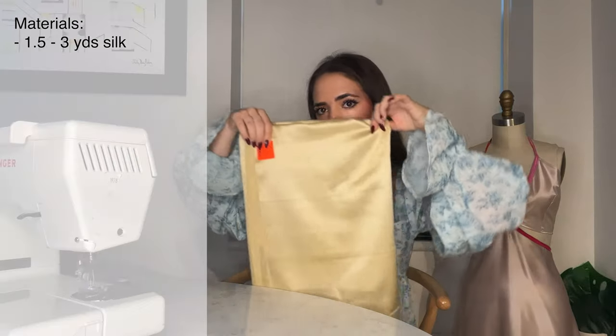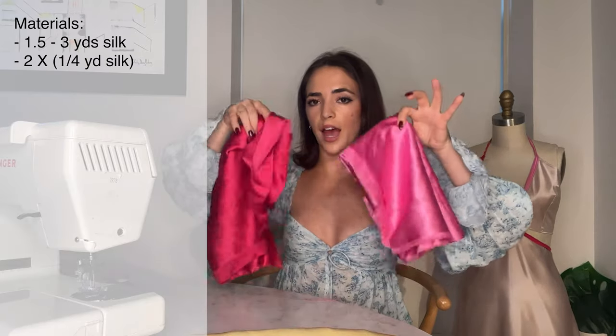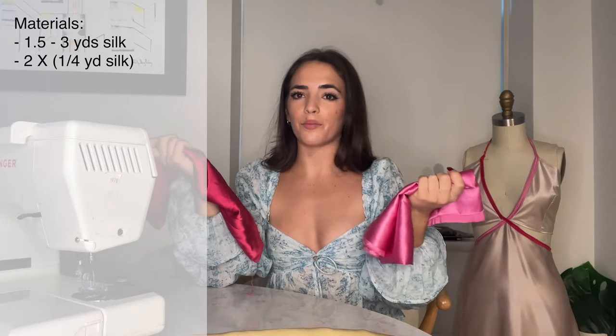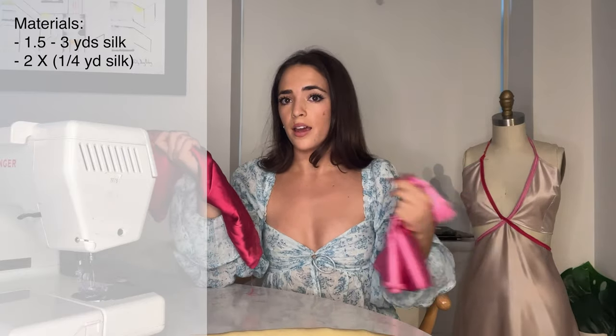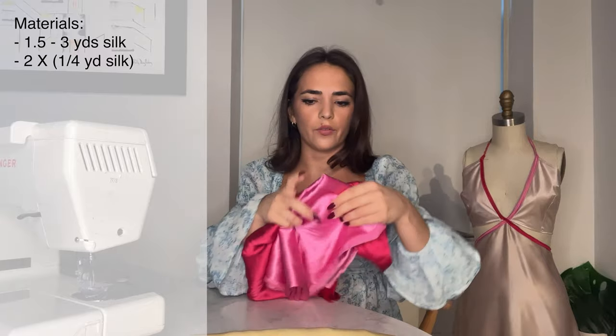To start with, you'll need your main fabric. I'm going to be using this yellow silk for the body of the dress, and I got a yard and a half of it. Keep in mind I'm making my dress today much shorter — about mid thigh as opposed to full length like the previous dress. If you're making a full length dress, I would recommend getting three yards depending on your size. Next you'll need the accent pieces for the bias tape that crisscrosses. I got half a yard and had plenty left over. If your fabric shop allows it, I'd get maybe an eighth or a quarter of a yard, but most fabric shops don't allow anything less than half a yard.